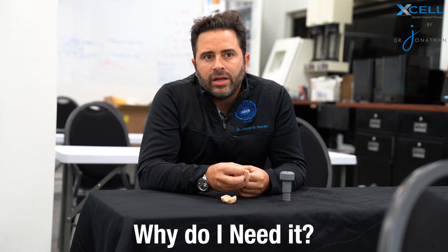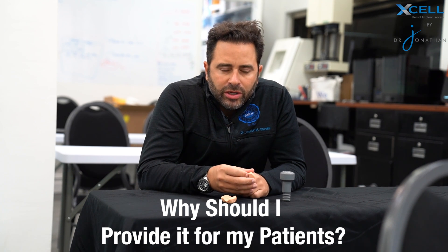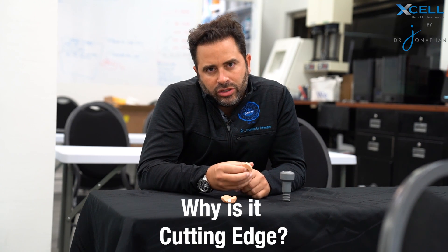Hi, I'm Dr. Jonathan Abenaim. I'm the inventor of the Excel implant process. I'm sure you've heard about the Powerball screw and you wonder: what is it? Why do I need it? Why should I provide it for my patients? And why is it cutting edge?